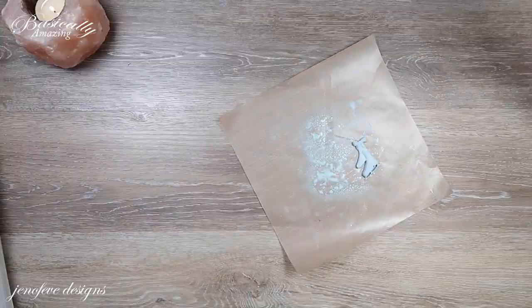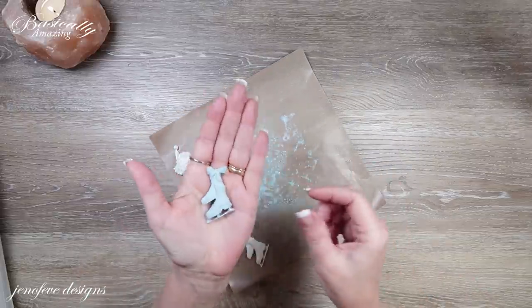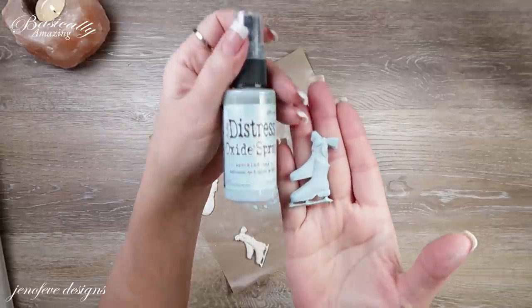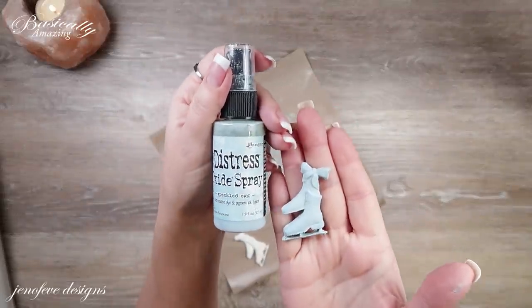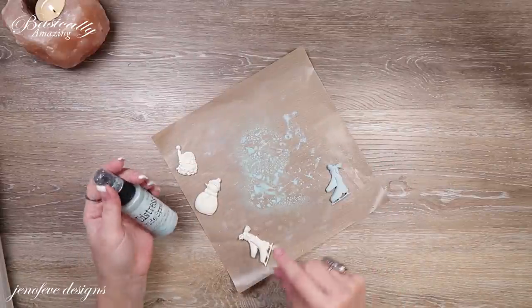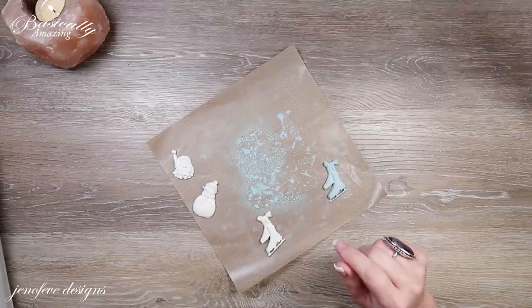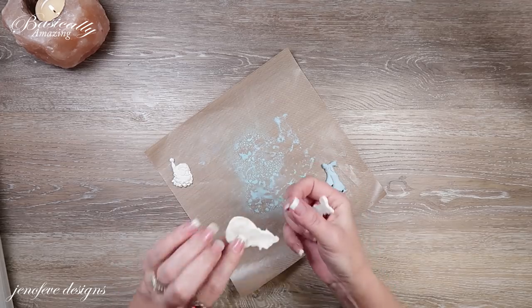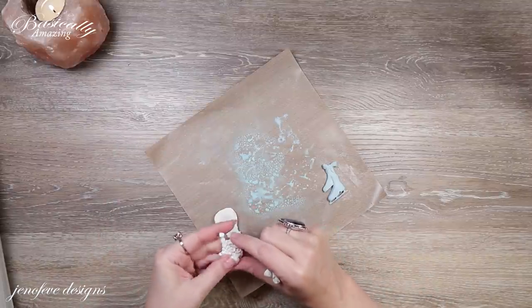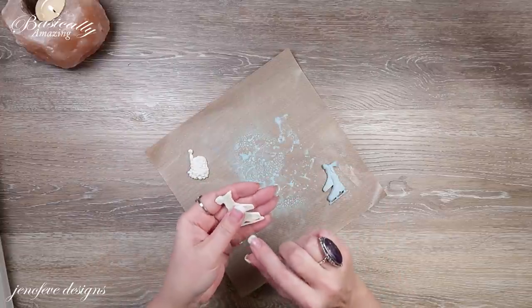I pre-made them because they need time to dry. So I wanted to show you what we need to do now. On this one, I sprayed it with distress oxide spray while it was still wet. This one is the speckled egg — look how cute that is. I'm not done with it yet. That's what I did on my prototype, but I also thought, let's see if we can do it with just the ink pad. If you don't have the spray, we can just do it with the ink pad. This is just paper clay that hasn't been sealed — it's not even fully dry yet.